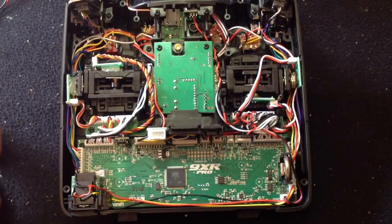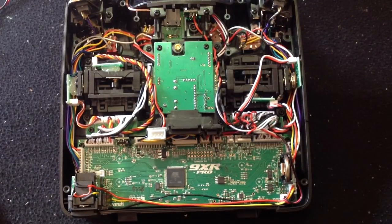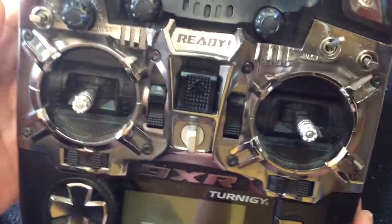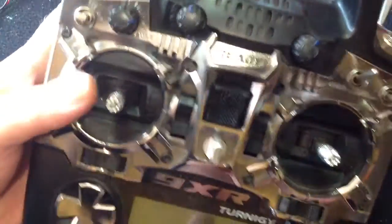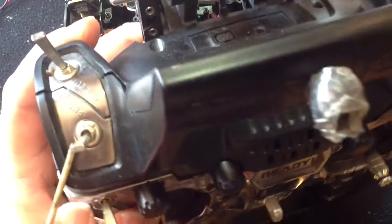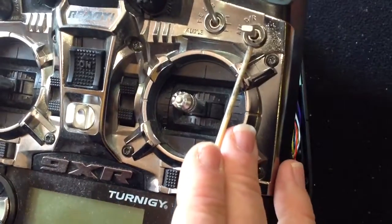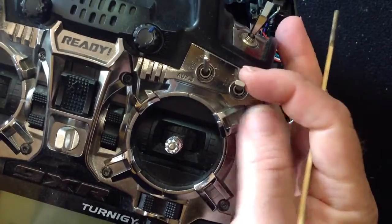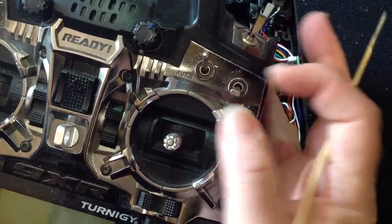Hey everyone, in this video I would like to run through with you how to modify your 9XR Pro to add in three three-position switches. This is one I've modified earlier. We are going to replace the elevation switch, the rudder switch, and the aileron switch, all with three-position switches - as you can see, we have up, middle, and down.